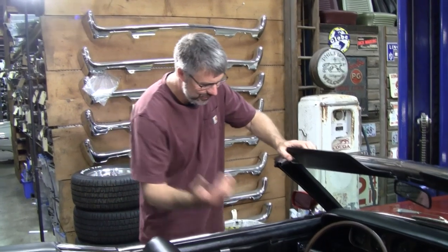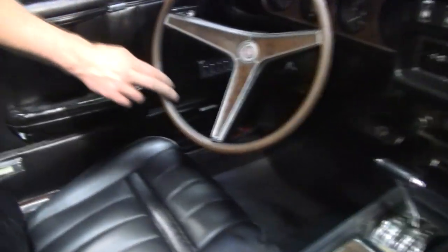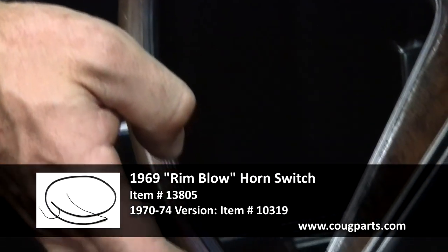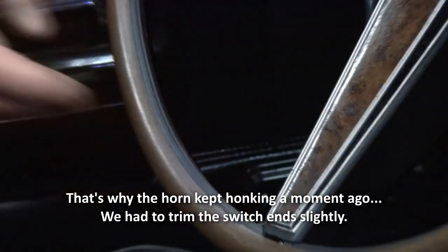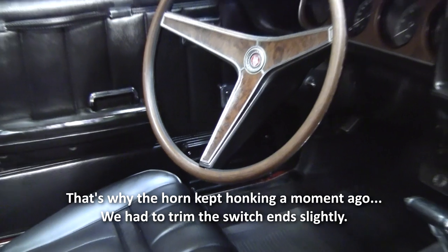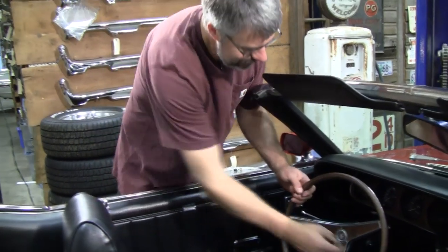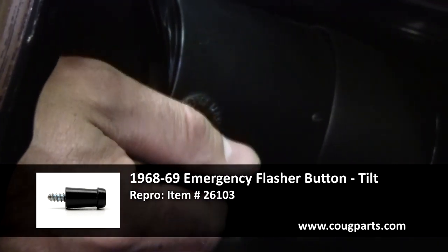In addition to the steering wheel, we've got the rim-blow switch. This is the best-fitting, best-quality one to date — there have been four or five different versions over the years. Once in a while you do have to cut and solder to make it fit because they'll make them too long sometimes, so know that going in. They don't usually get stuck in the on position. You'll also notice on tilt-column cars these indicators are always broken off — the new ones Scott Drake makes are aluminum and will never break, which is a nice item.